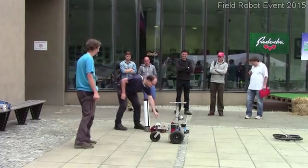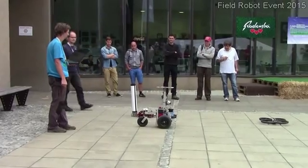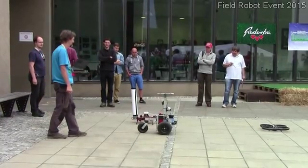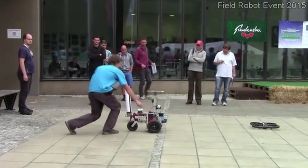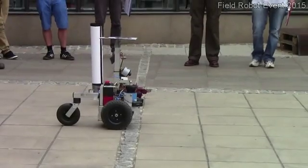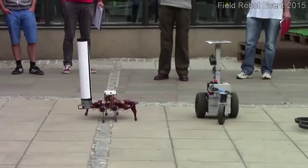The drone is an autonomous vehicle. It is really fun to find the weatherproof car — it is a great experience.